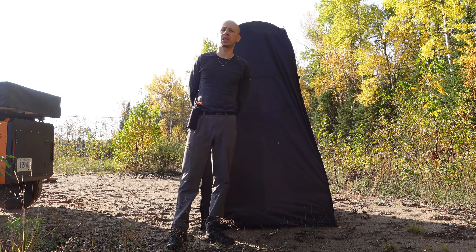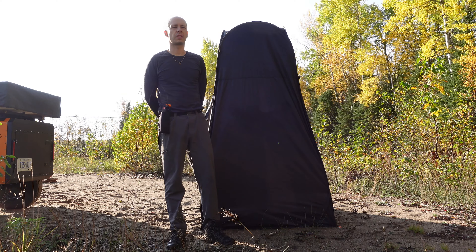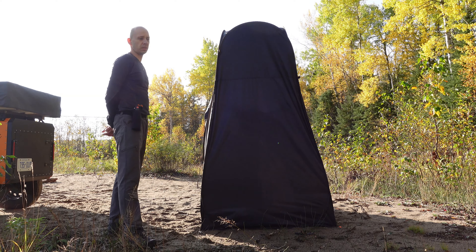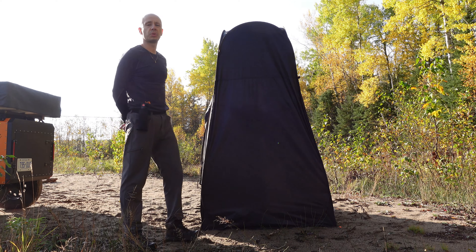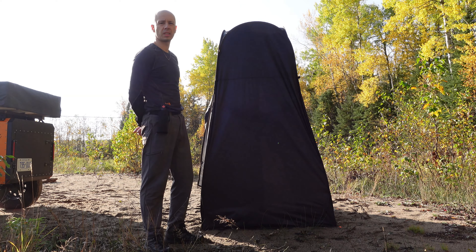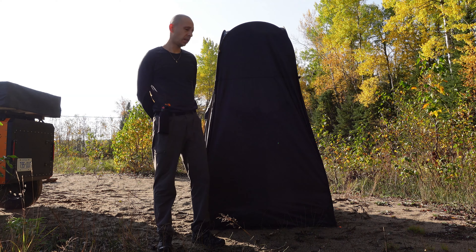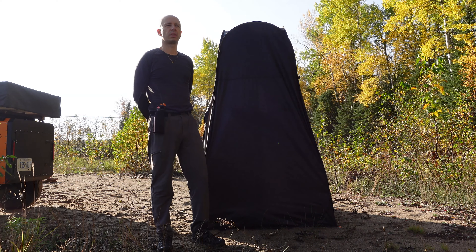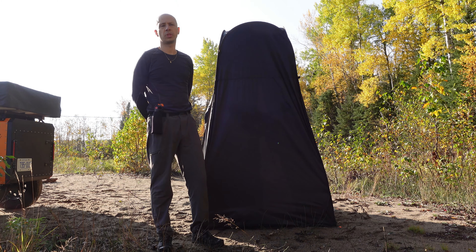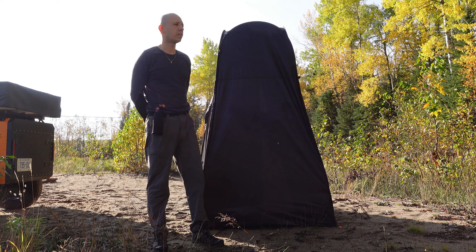I'll show you how to very quickly disassemble and fold up — whatever you want to call it — the Wolfwise. The company is called the washroom, you know, change room. It could be pretty much anything. I shower in there a lot. My only issue with this Wolfwise thing is that it comes with a solid floor, but I cut it out because all of the water will get trapped in there from showering.